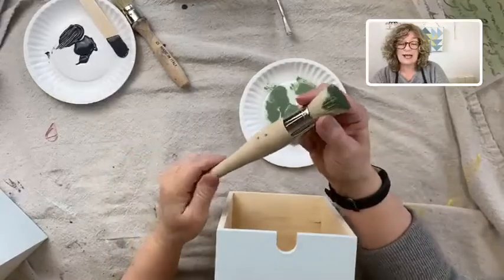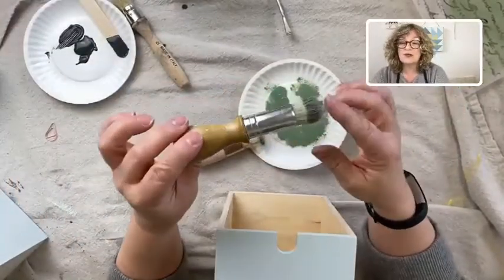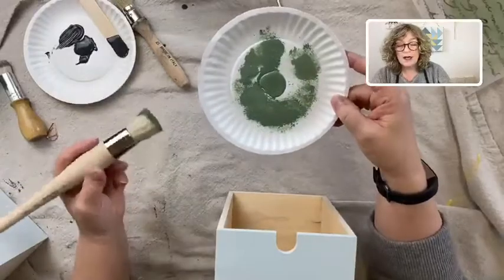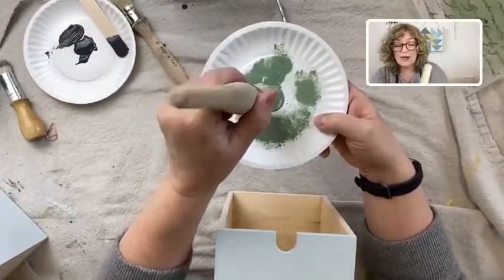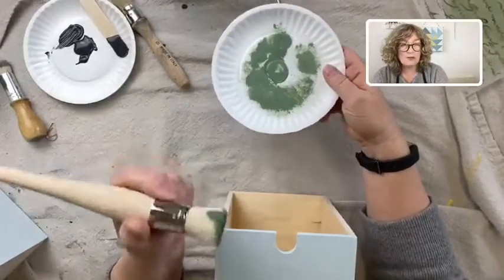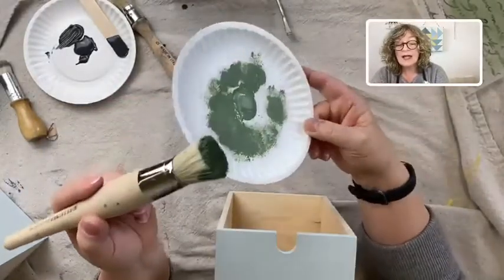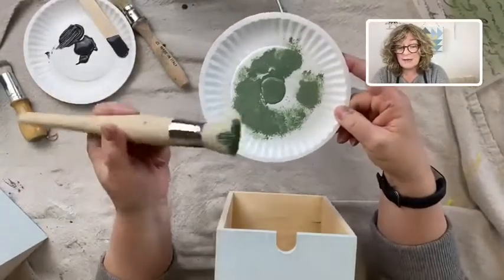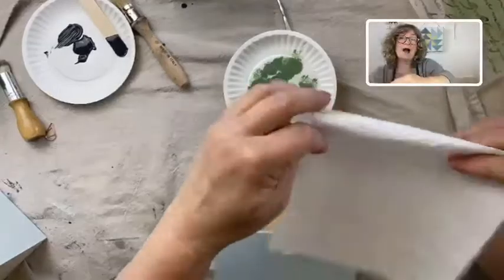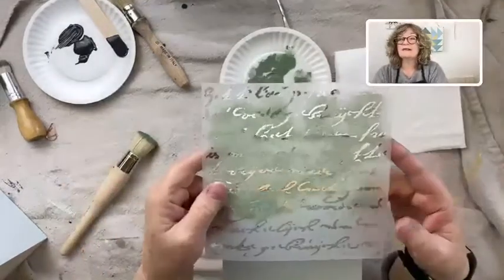A good quality one — this is a natural bristle, very firm stencil brush. I have little ones if I want to do something really tiny, and I use this one a lot also. I have a paper plate here — you can use a regular plate, but you need something where you can dip into your paint and then offload. You don't want a soaking wet brush dripping with paint; that's going to guarantee it goes underneath your stencil. I also have my paint here — it's pretty thick. I've used thin paints and just end up blotting more, using a piece of paper towel if the paint is really wet.